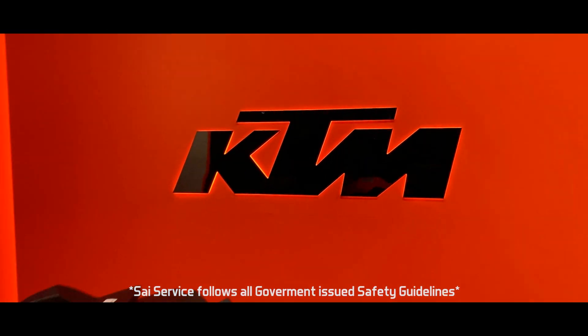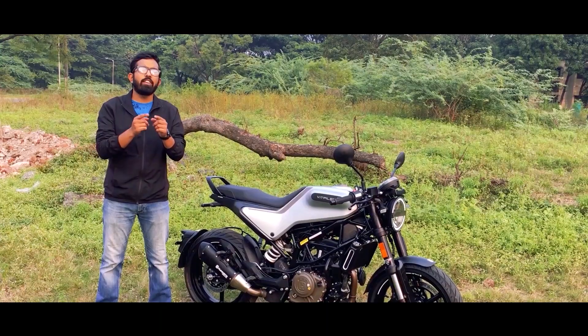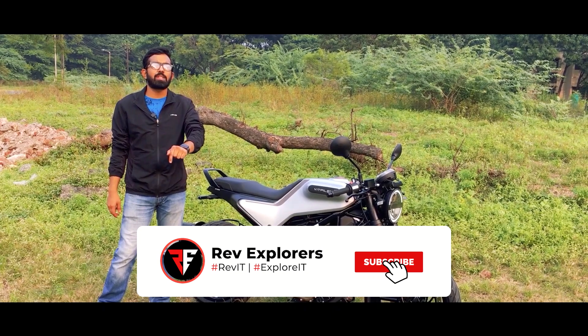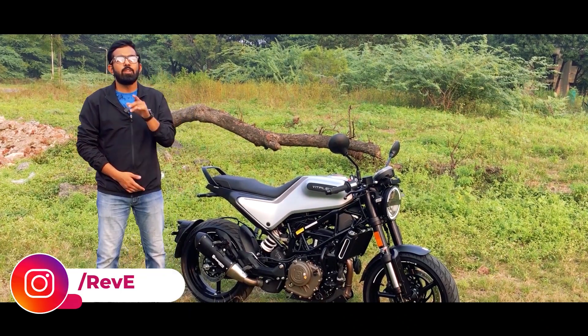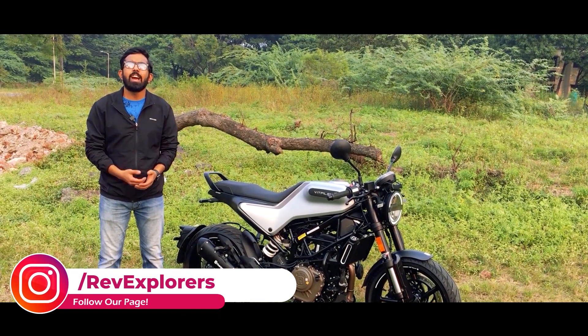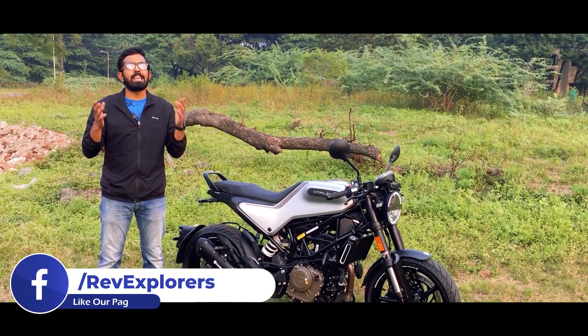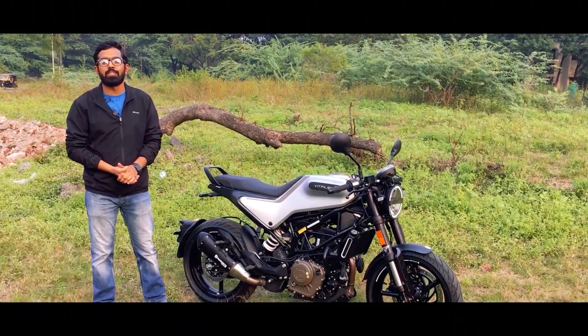They are keeping your safety in mind and following all the guidelines issued by the government. If you are new to our channel, don't forget to hit the subscribe button and ring that bell so you never miss an update from Rev Explorers. You can also check out our Instagram, Facebook and Twitter pages and follow us there. We are present by the same name, Rev Explorers. Now let's begin with the review of the Vitpilen 250.